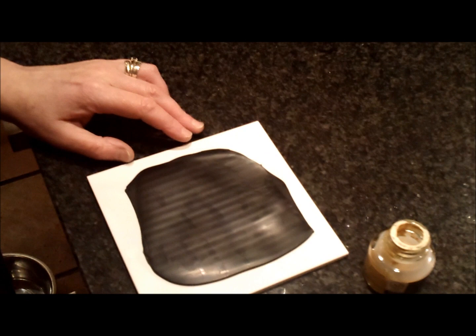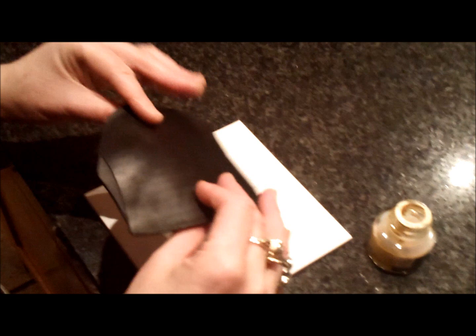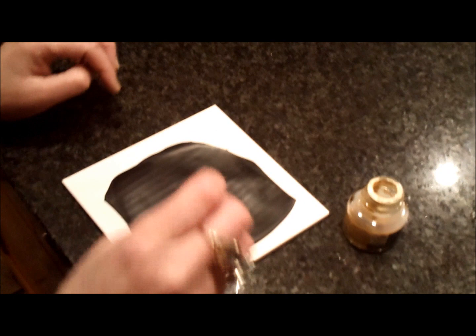I've rolled out a sheet of black polymer clay. This time I've used the Cato clay, which is a very robust, flexy clay that works well for millefiori canes and works well for this particular technique. What I've got here is jars of pearlescent liquid acrylic.